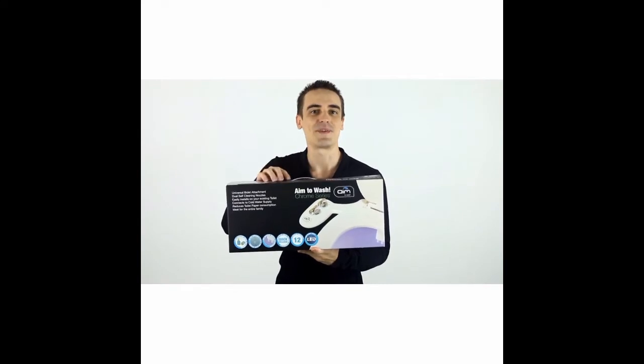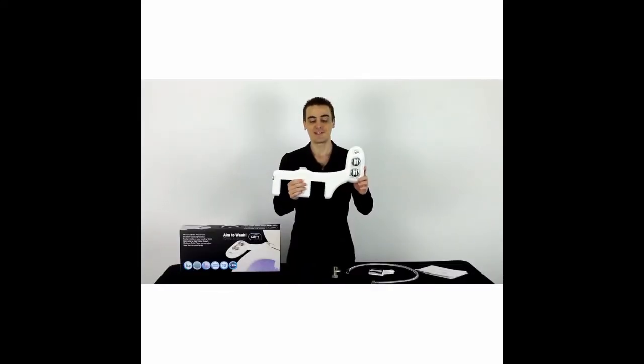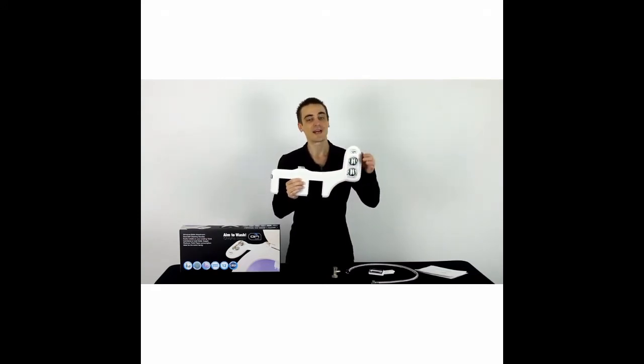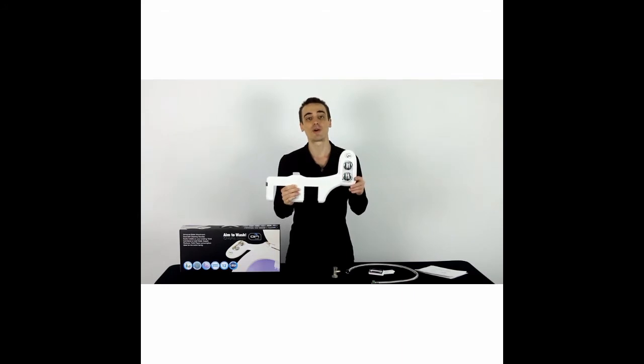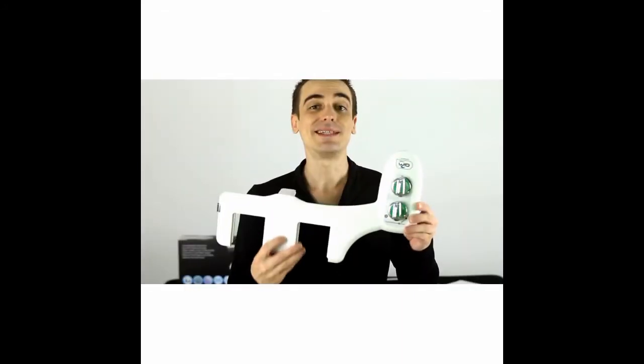Let me go ahead and take everything out of the box to show you what's inside. Here we've got the main unit. It's made of ABS anti-bacterial plastic material with stylish chrome plated knobs. One of the knobs switches between rear, self-cleaning, or female washing, and the other knob controls the flow of water from weak to strong.